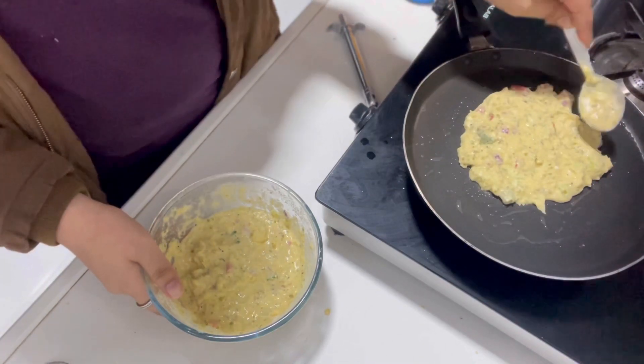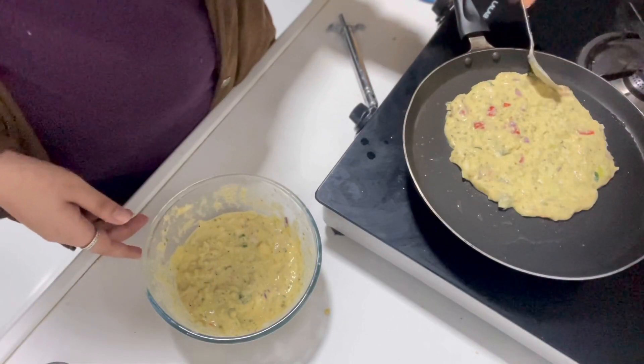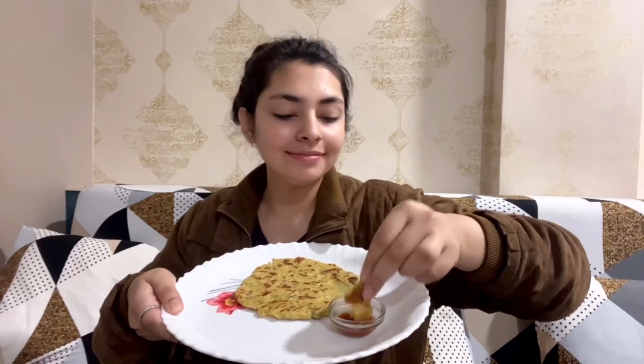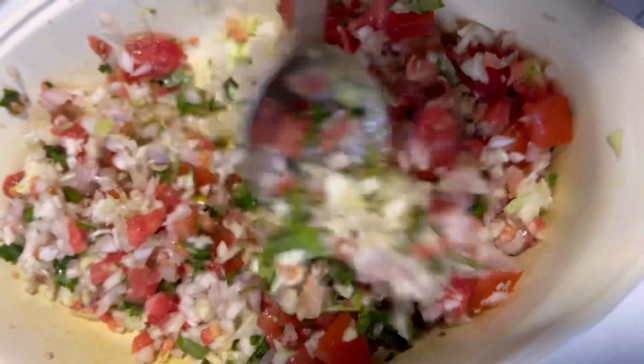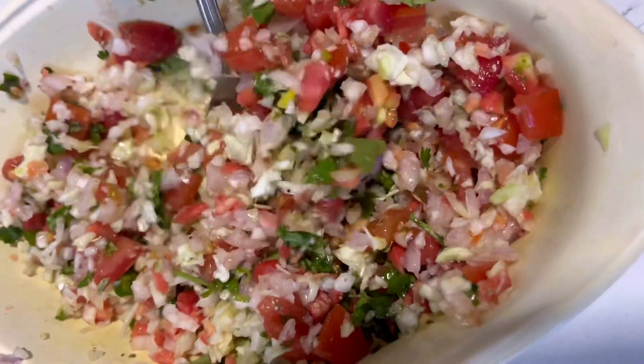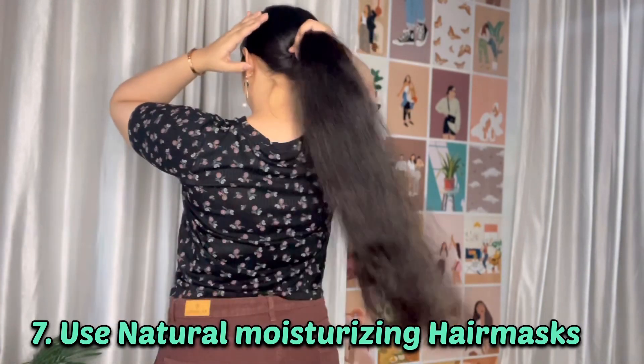I'm making besan, sooji, and oats chila — a very yummy and healthy recipe you can try. If you are vegetarian, you can add green chutney or ketchup. I will share many different recipes that are easy, quick, and healthy. You can also have salads, sprouts, and drink lots of water to help detoxify your body.